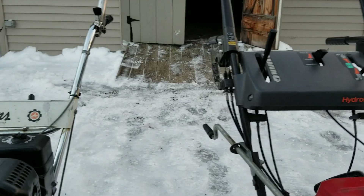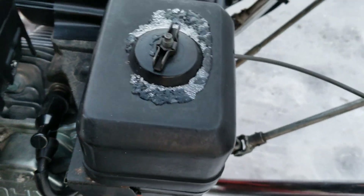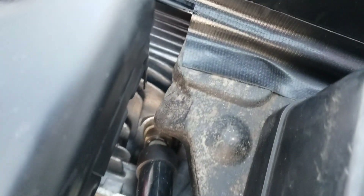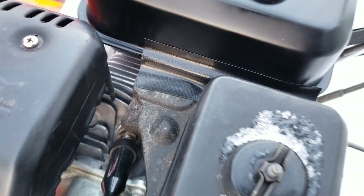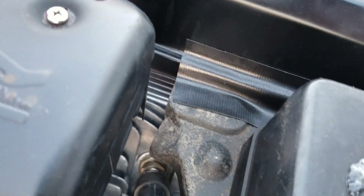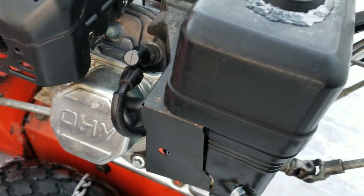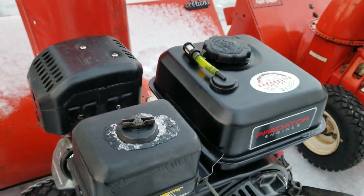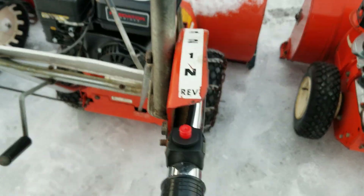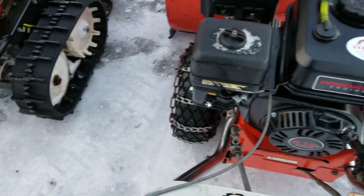This one is kind of a hybrid - I've added some Honda parts on it. I actually have a genuine Honda intake and the genuine Honda throttle cover. That right there helps a lot with blocking the light snow from getting into the throttle assembly. I've also added a remote kill switch and hooked in the factory throttle, so you do have throttle control up here.